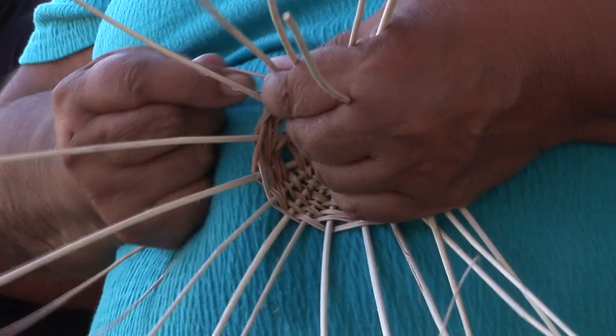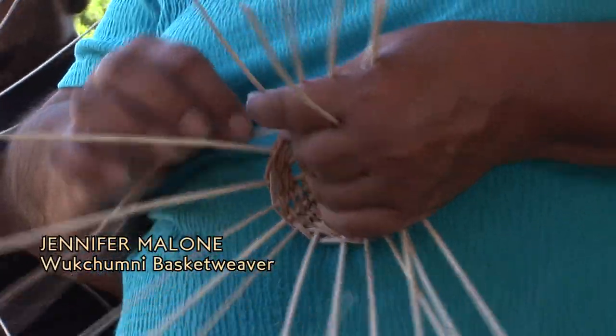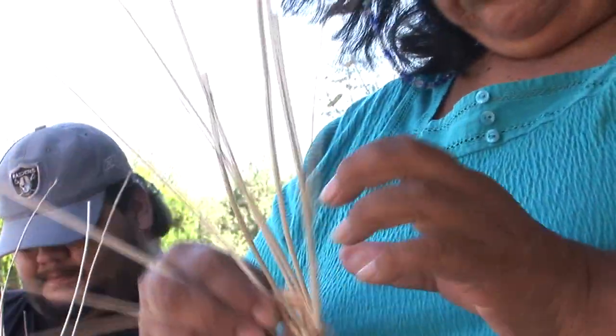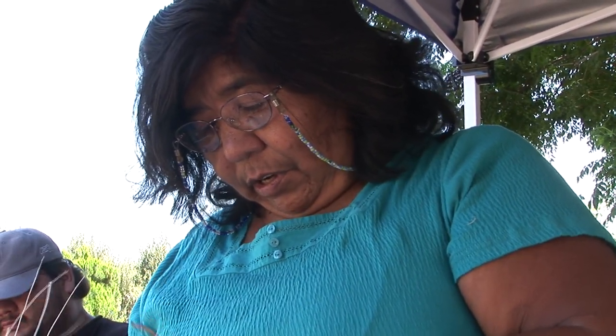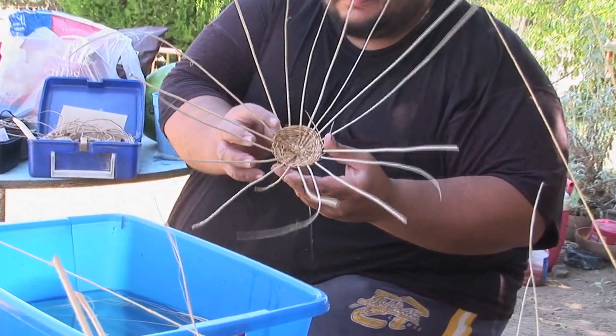Just pull them tighter like this and hold it there — bowling — or even bend it a little bit to make it bowl. See, then it'll start going up. And that'll pull those down too. So these here, you just pull over together and pull it tight. It'll shape it up.